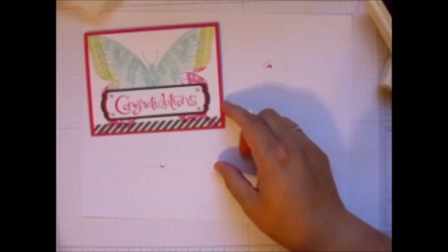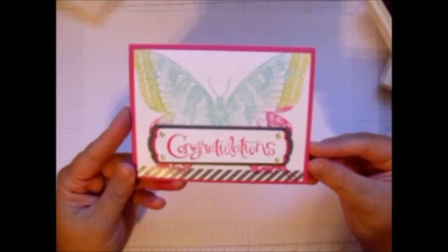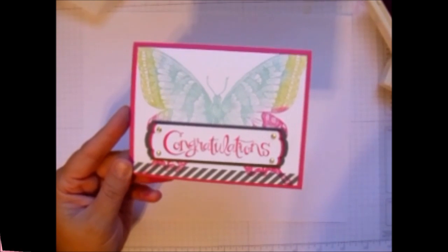So I hope you like this card. For more tips and techniques, visit beautyinthestamper.blogspot.com. Thank you and have a great day.